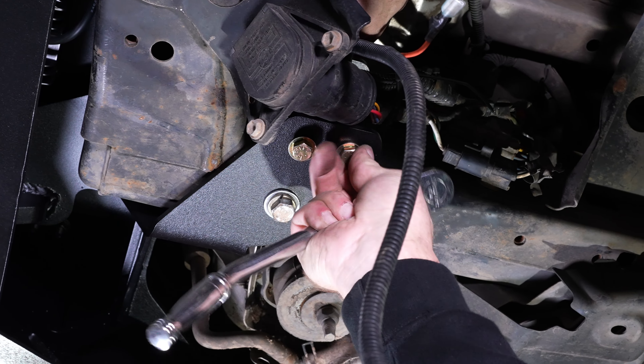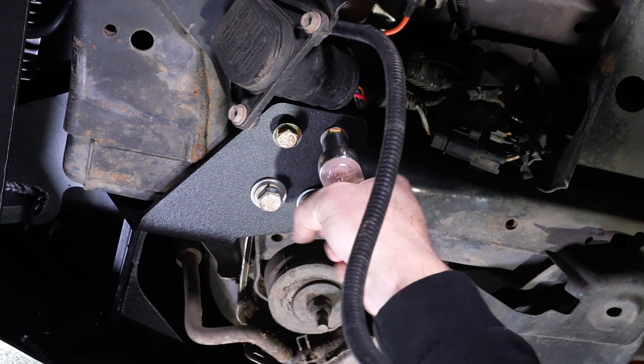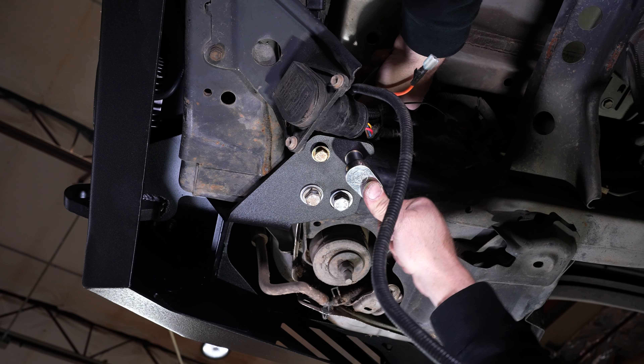Then you have your upper spacer that goes above the bumper between — I put some green paint on it here so you can see it. Your upper spacer will fit between the bumper and your frame right there. You just slide it in and then we're gonna tighten down our 3/8 bolts and it'll hold it in place good and snug.